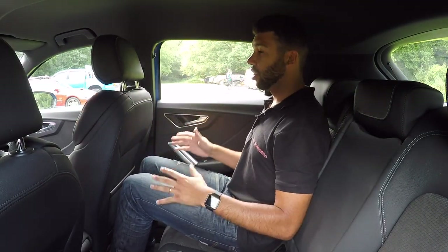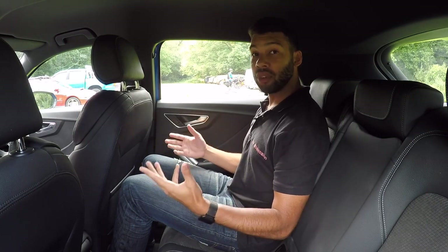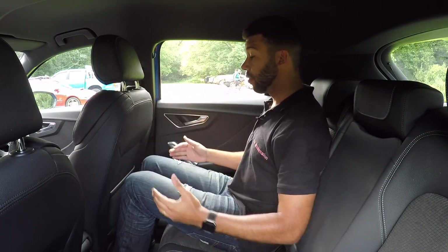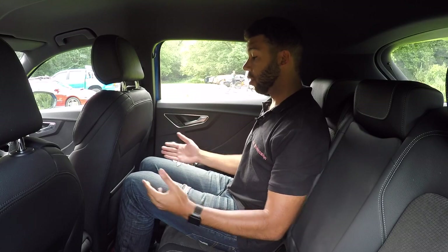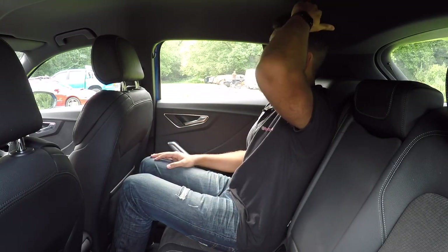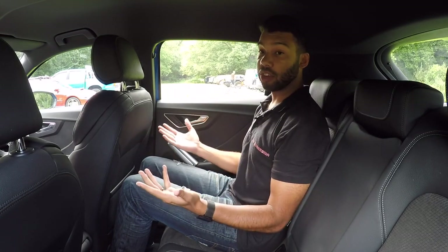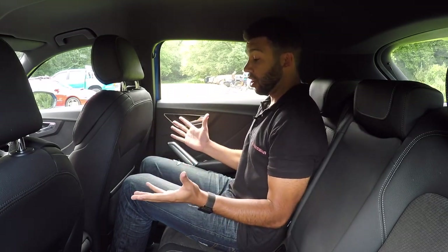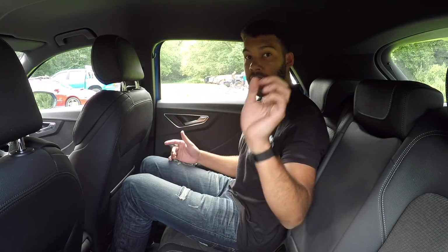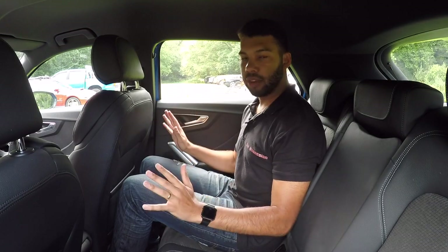A few people have said the back of the Q2 is cramped for taller passengers, but I have to disagree. With the driver's seat set for me, I haven't got masses of legroom but I wouldn't say it's cramped back here, and the headroom isn't too bad either. I've certainly got enough, and I'm six foot two — so the back of the Q2 isn't too bad, but there is a caveat. Getting two adults in the back is absolutely fine, but the middle seat is rather narrow.